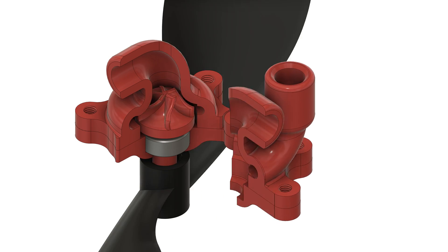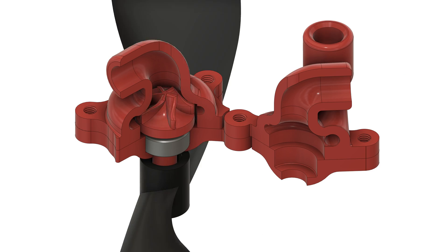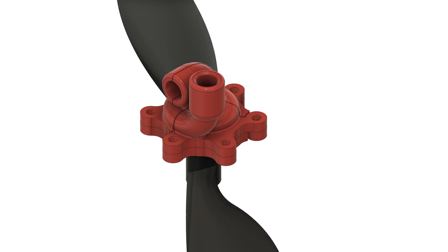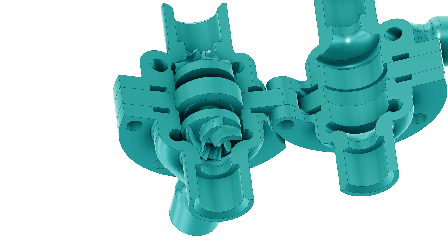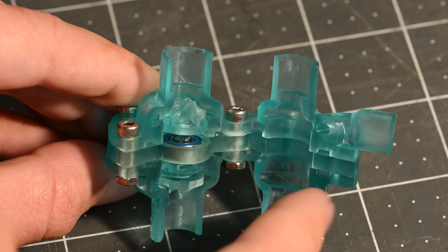These turbines were really fun to design, and I like how they ended up turning out, so I made a cross-sectional version of both this test setup and the original turbopump, and they'll be available with the other files linked in the description. Thanks for watching!